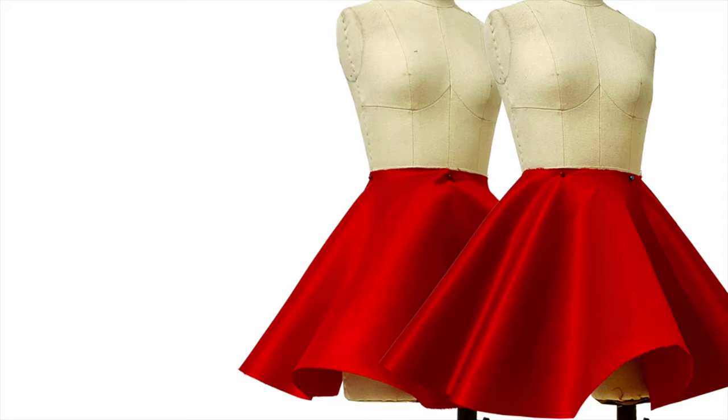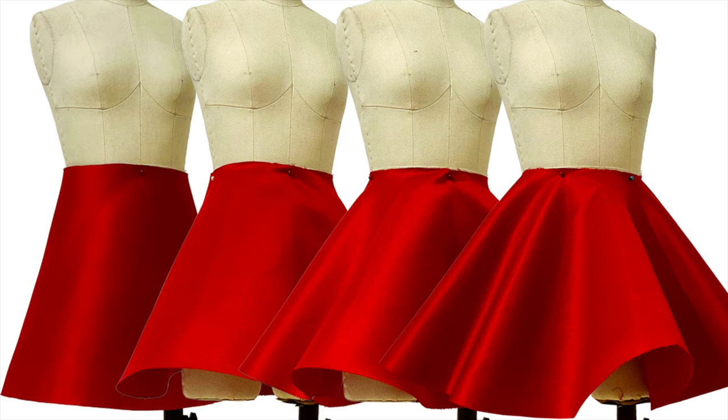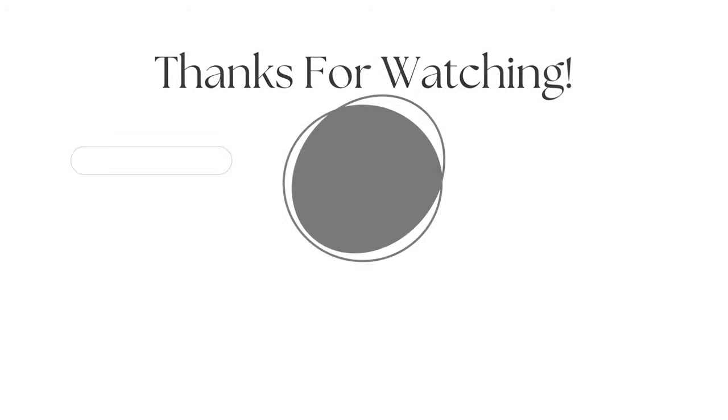Comment down below if you have any questions and I'll make sure to answer as quickly as possible. I hope this tutorial gave you enough tips on how to create patterns for circle skirts and how to cut the skirts. Don't forget to give this video a huge thumbs up and subscribe to my YouTube channel, La Modelis. I'll see you guys again on the next tutorial. See you soon!